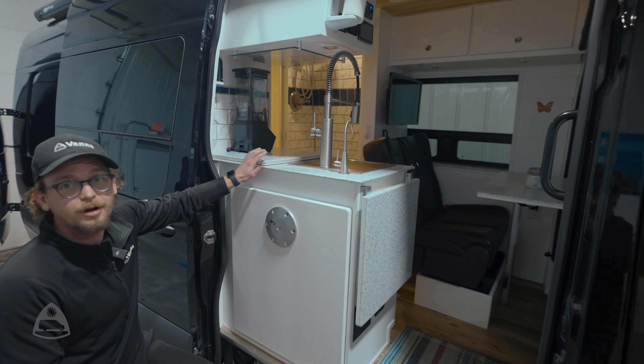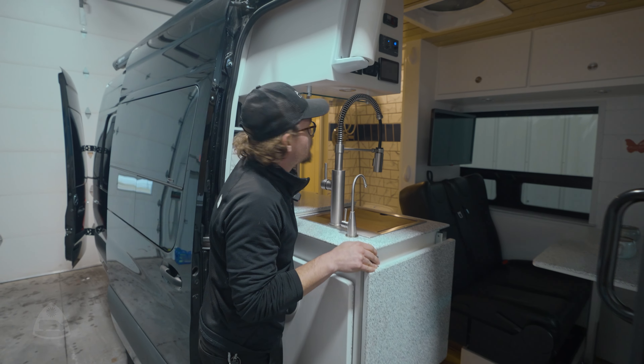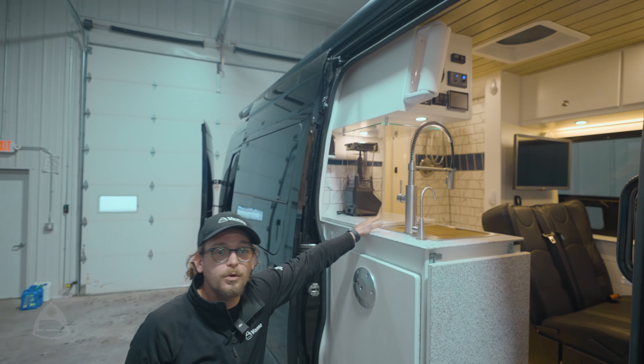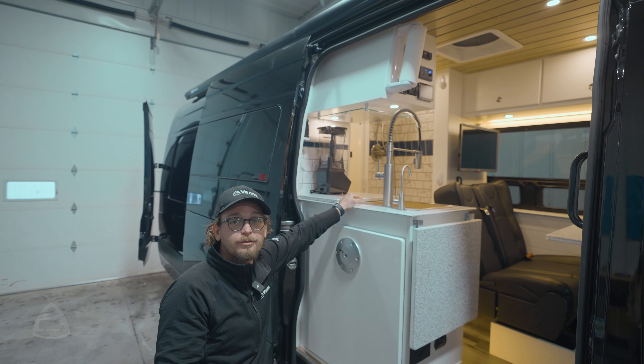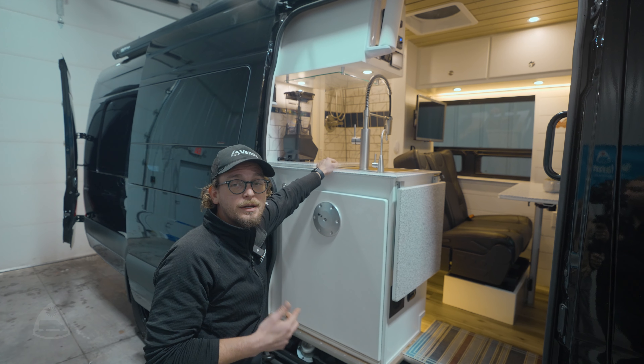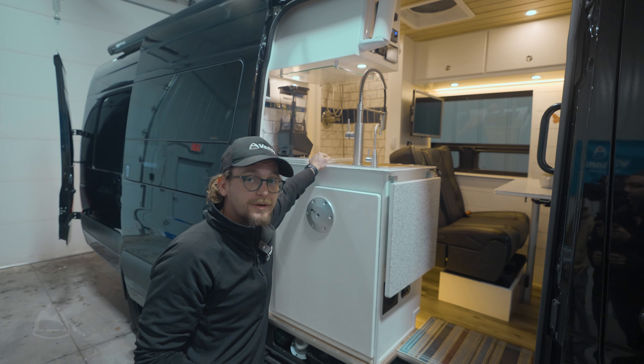This is going to be one of our EK2 models. The E stands for Extended, and the K2 indicates it's got your off-grid power system including your 12-volt AC as well as a full shower. So come on in.